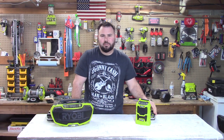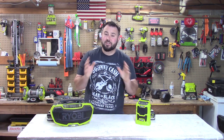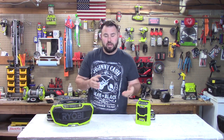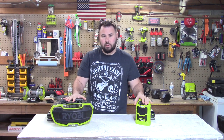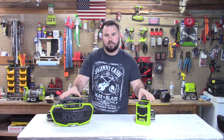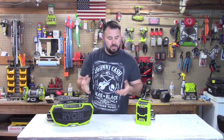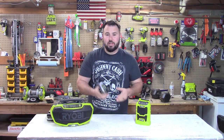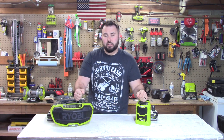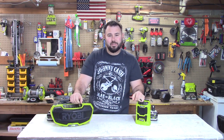Hey everybody, welcome back to the channel. Today we're going to be talking about the RYOBI radios. It's a great time to talk about them because as RYOBI is coming out with new radios, some of these older ones are going on sale. You may think: is it a tool or not? Yes, they are tools — they run off the ONE+ platform and you can bring them on the job site to help get through your day.